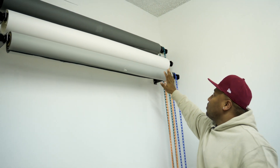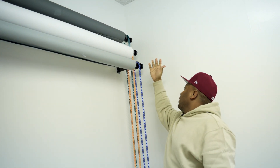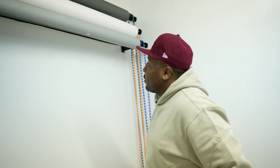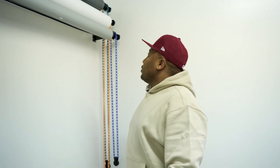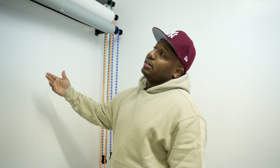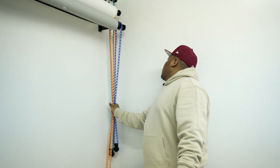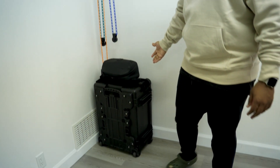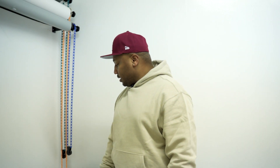Moving over to the backdrops — this is a three-backdrop stand from B&H that holds three backdrops at a time. I adjust them based on my needs and what clients need for their shoot. Right now we have light gray, thunder gray, and white. White never really comes down because I can always use it for something, or even make white look like gray if I need to.